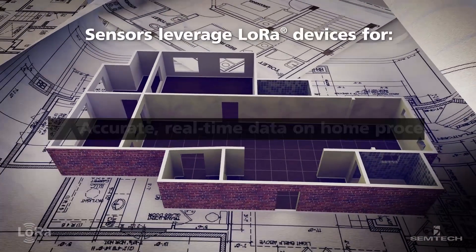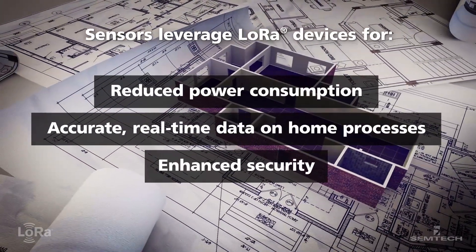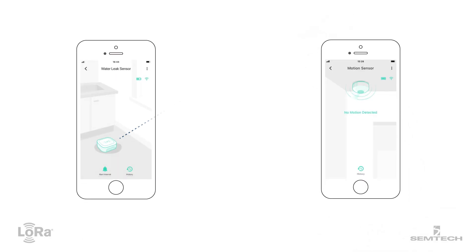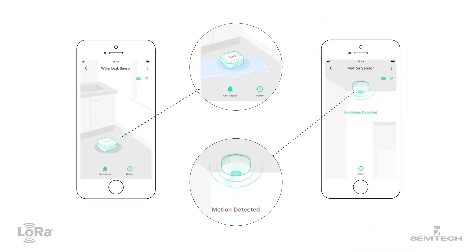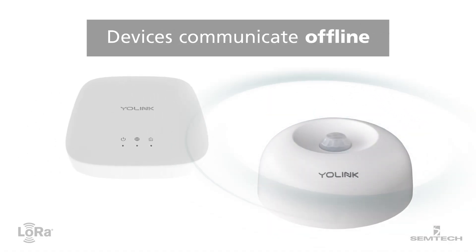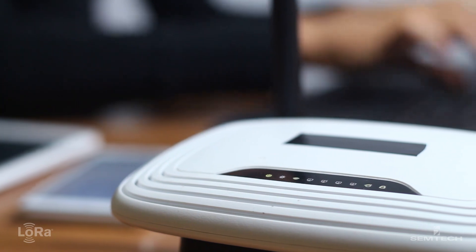LoRa provides accurate data on your appliances, energy use, security, and more directly to your smartphone or tablet. For security systems and leak detectors, this real-time notification protects property and prevents damage. Devices even communicate offline, meaning your system will not be interrupted by power outages or disruptions in Wi-Fi service.